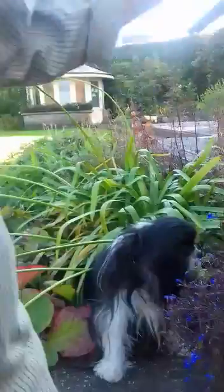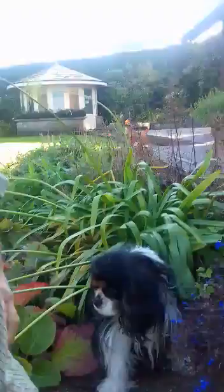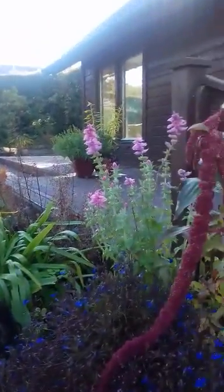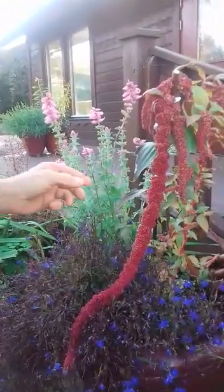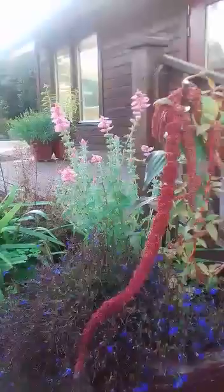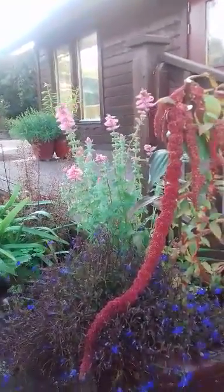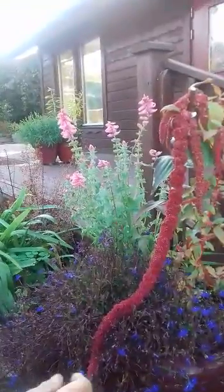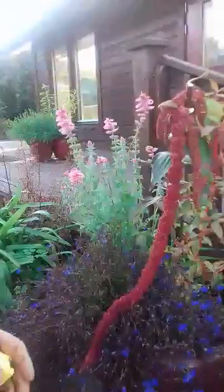Hello folks, another shot from the homestead. This is the Amaranthus caudatus — I'm not sure how you pronounce that — better known as Love Lies Bleeding, which is an extraordinary name for a plant. But this is a fairly extraordinary plant.